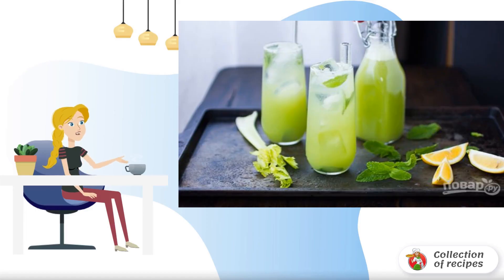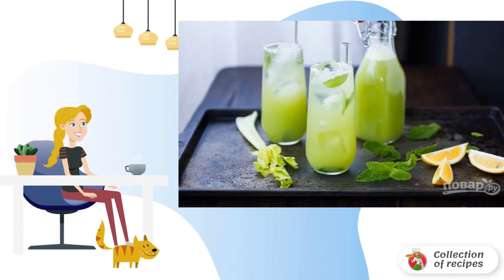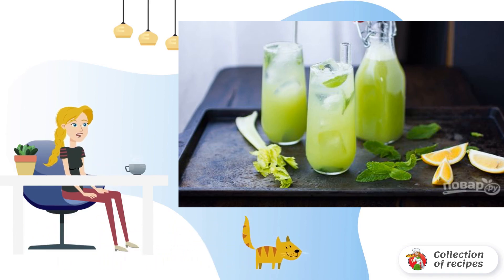Do you like to pamper yourself and your loved ones not only with delicious but also with healthy cooling drinks in the summer heat? I suggest you replenish the collection of recipes with this cool and simple option.